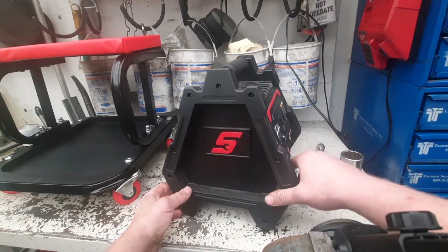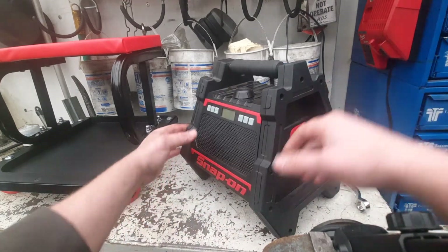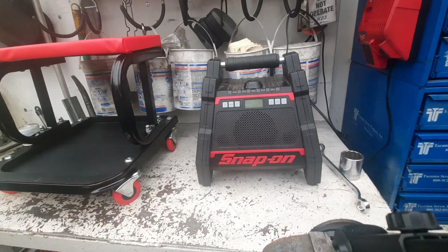I ended up picking this thing up for 30 bucks, which I thought was a pretty good deal. I've been wanting to get a second Milwaukee speaker and I figured this would work, but now I'm going to have to figure out some way to run auxiliary power — mostly for when I move from one bay to another.